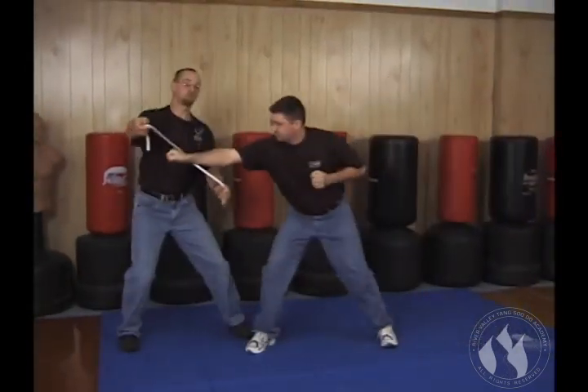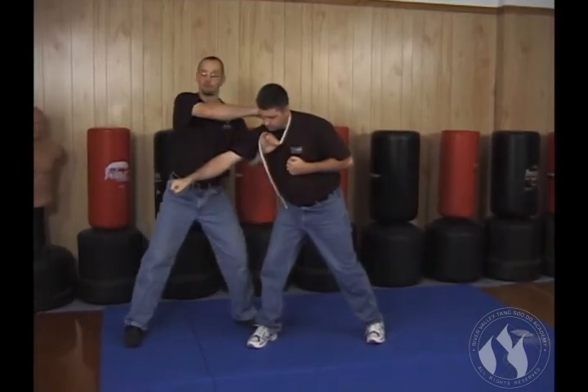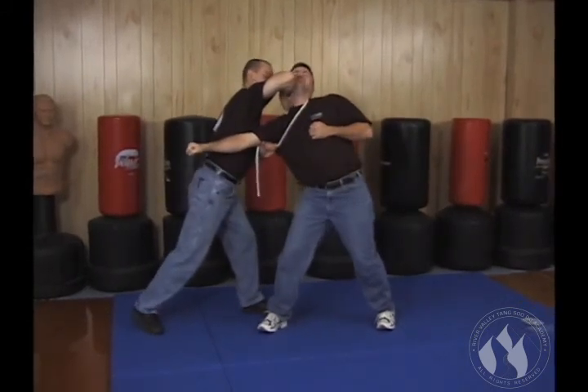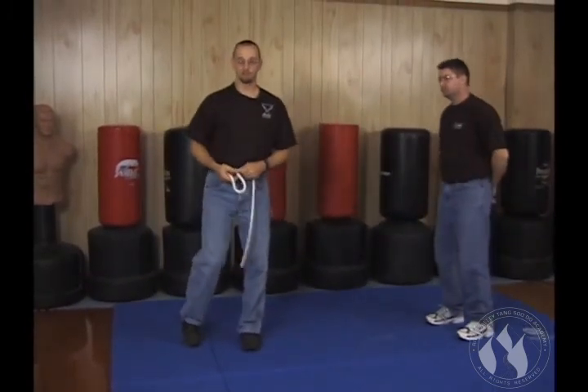One more time. Soft block, helicopter over, grab with fingers up. Once your fingers are up, you can do the takedown. If you don't want to do the takedown, you can also come in and start using your elbows, using your knees — those skills that you already have. The rope just adds to those.